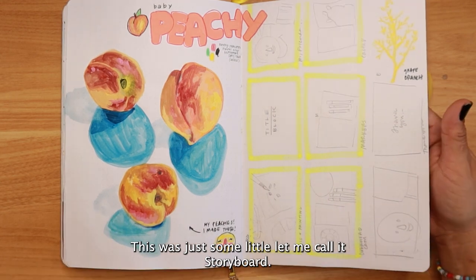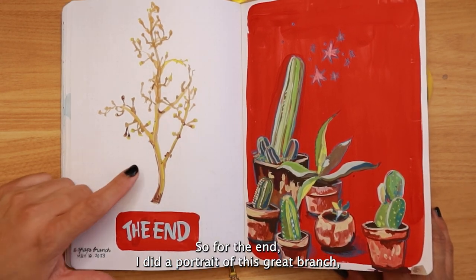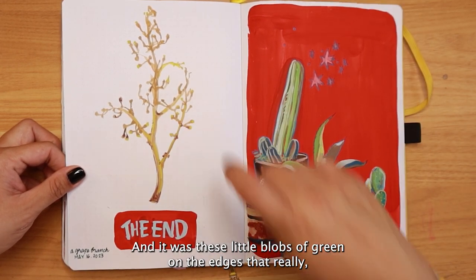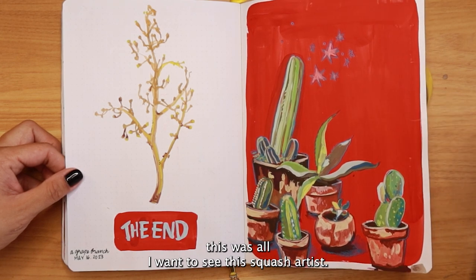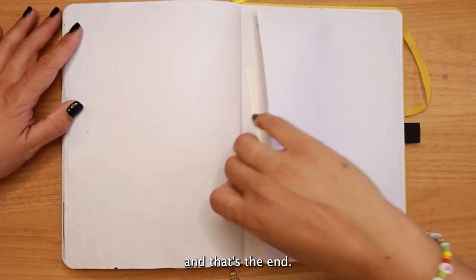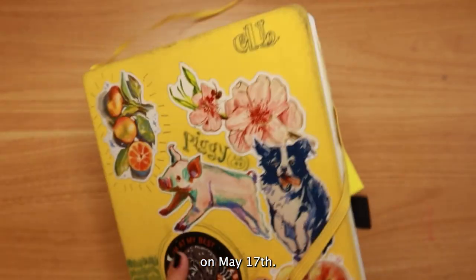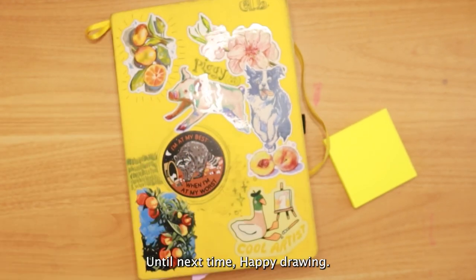There were also some little storyboard sketches, and then here was the end of the book — a portrait of a grape branch. I kept thinking it might just look like lines, but it was the little blobs of green on the edges that really made it clear. All of this is artist-grade gouache with some color pencil — my final painting of the book. The book ended on May 17th. I hope you enjoyed this sketchbook tour and that it's inspired you to try something in your own sketchbook. Happy drawing!